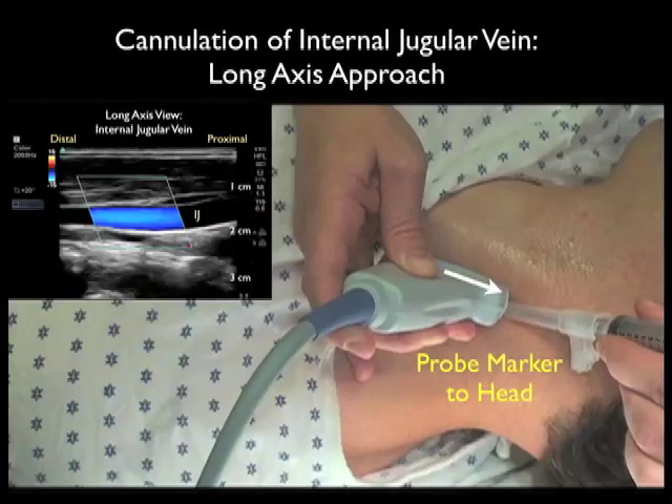Notice the cannulating needle will come in at a 45 degree angle under the distal aspect of the probe. Remembering that the distal aspect of the probe or the marker will orient towards the left of the ultrasound screen, we can then note to look towards the left of the screen for the cannulating needle coming down to the vessel.